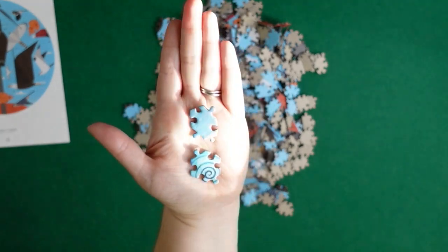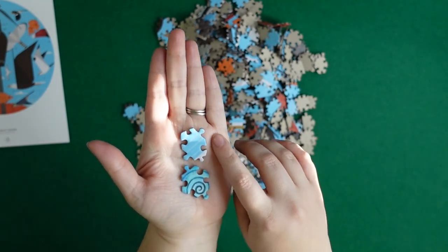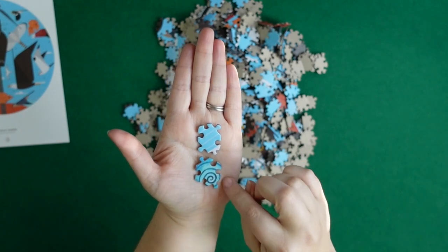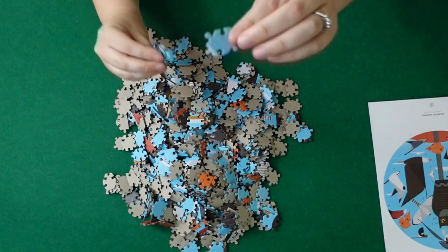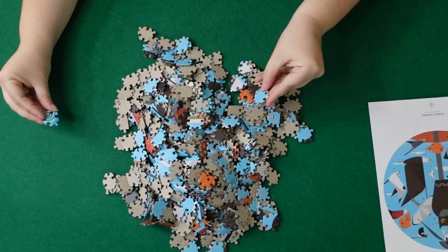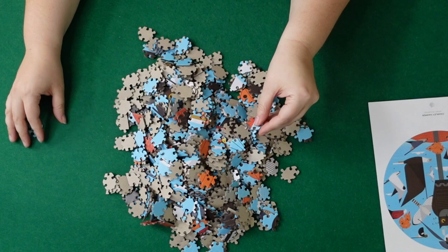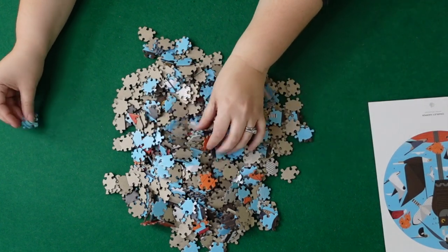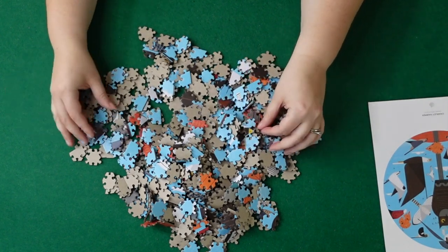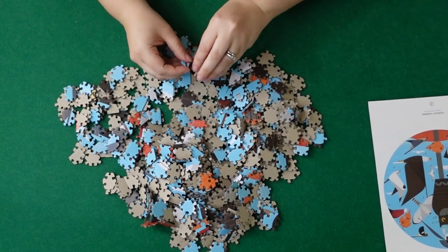Let's take a look at these pieces compared to the Enwood Games ones. I put one of each piece next to each other — hopefully you can see it okay. This one here is the Pomegranate and this one is the Enwood Games. The Pomegranate is a little bit thicker but both feel really nice. The Pomegranate isn't completely matte — there is just a tiny bit of a satiny gloss, nothing super shiny. We'll just try this one out and see how it goes.